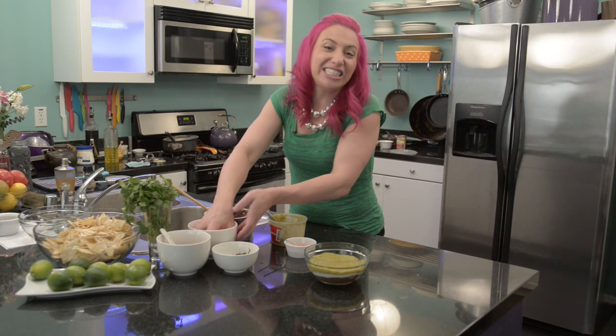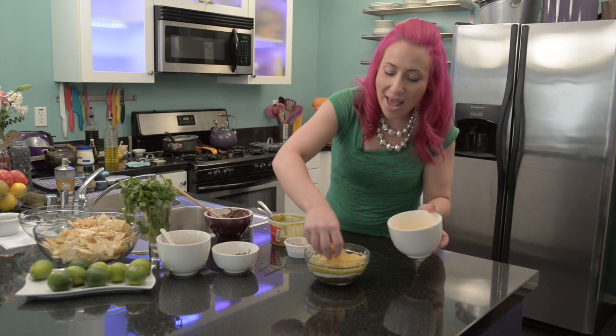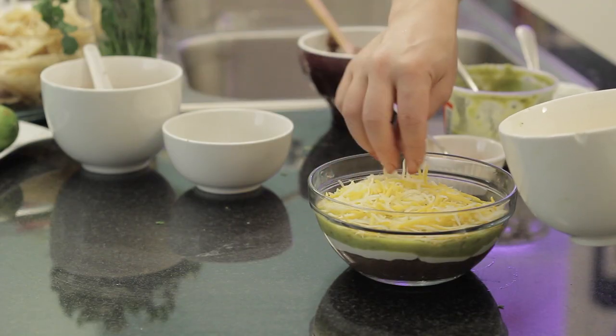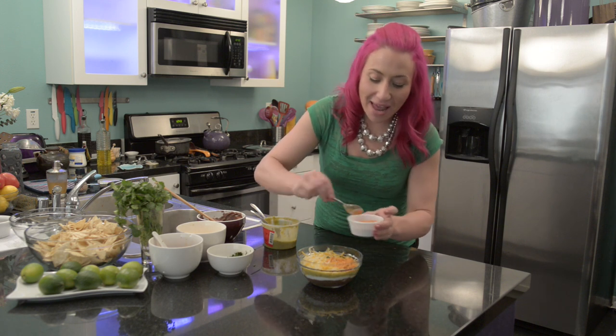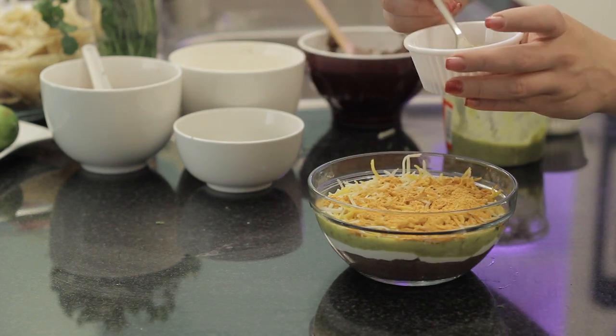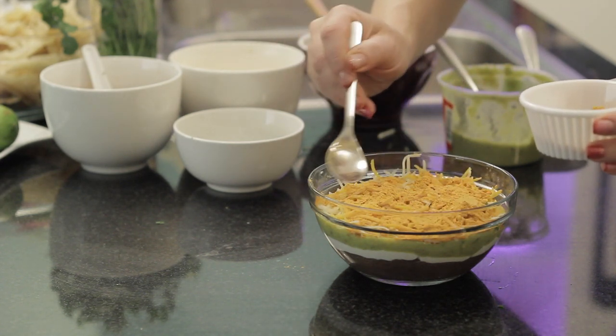Now I'm going to do a generous sprinkling of my favorite grated cheese. Today I'm using a combination of cheddar and Monterey Jack. After the cheese layer, I'm going to add half a packet of taco seasoning. Today I'm using an extra spicy taco seasoning pack because I want that added kick. Just spread it to the edges.